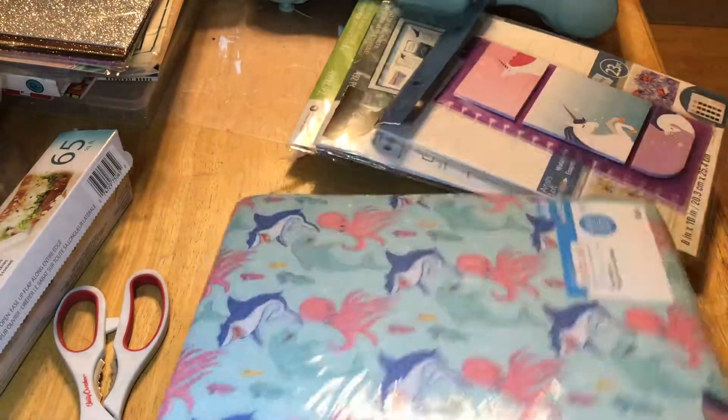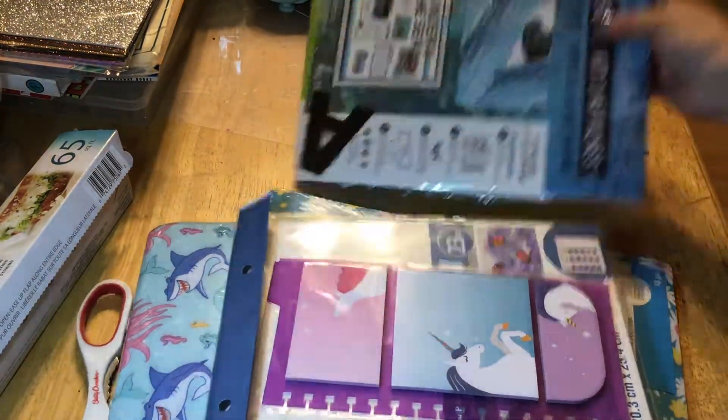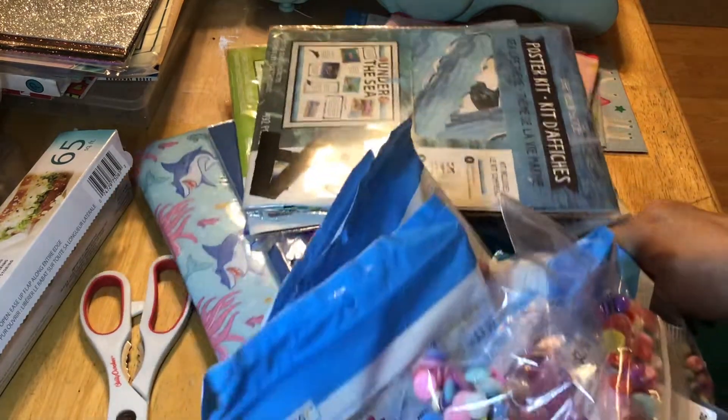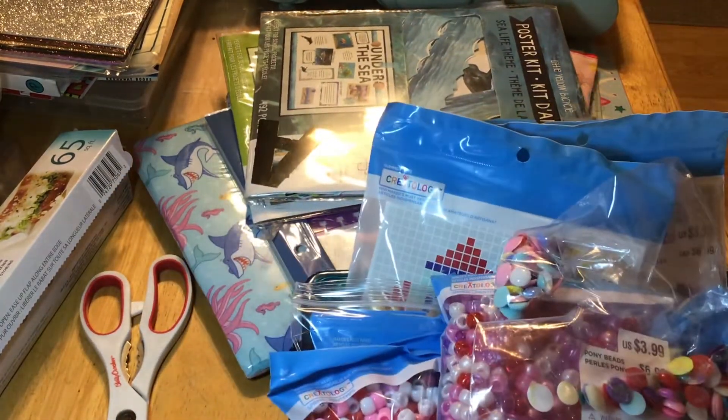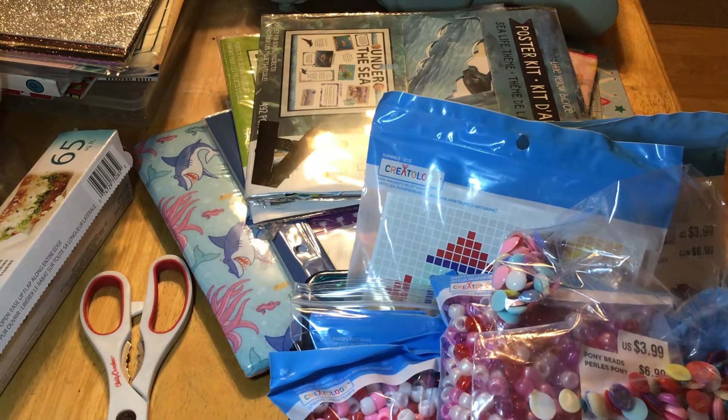And so that was my haul from Michael's. I hope you find something in here that you liked and wanted to have from them as well. Just look for this brand name and scan them to make sure the ones you're getting are on clearance. I hope you guys have a great weekend and a happy July holiday. Talk to you on the next one. Thank you.